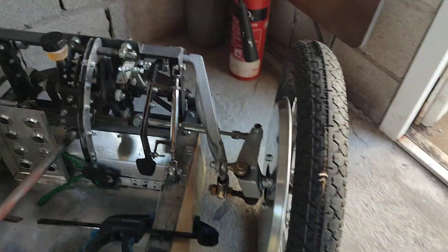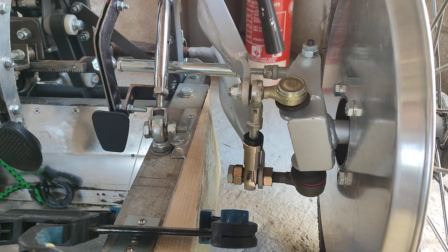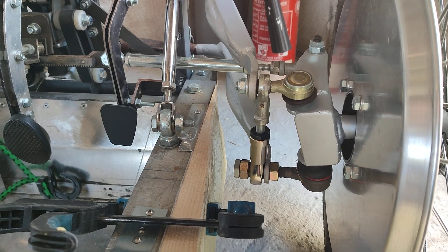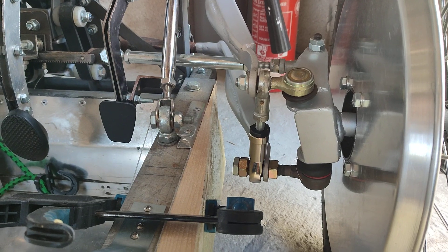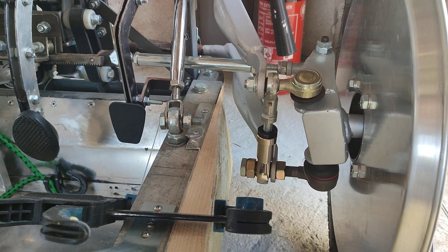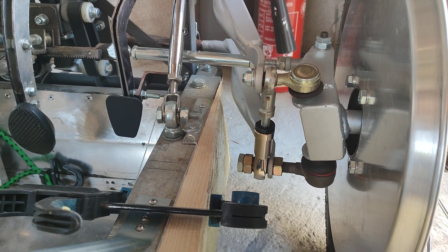Further stiffening up the front end. What we were finding was that when we had sidewards loadings on the tires, the bottom ball joint position was staying still, but the top arm was raising or falling as we went round the corners, which exacerbated the camber control issues we've been having.